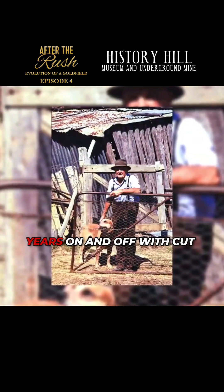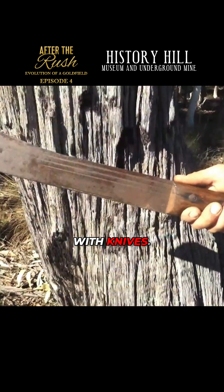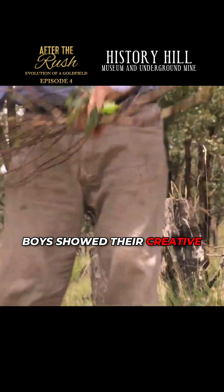I worked for about three years on and off with Cut Denman leafing. When I first started, it was with knives. Then the usual — the mill boys showed their creative side.